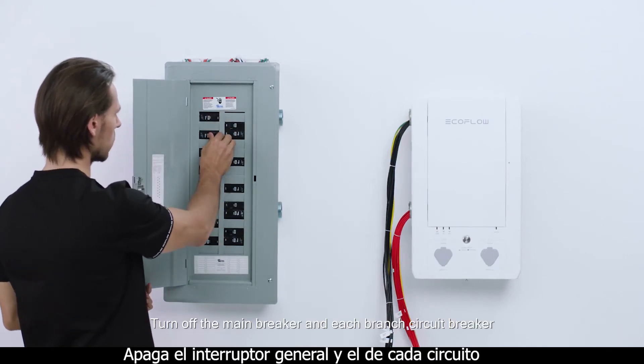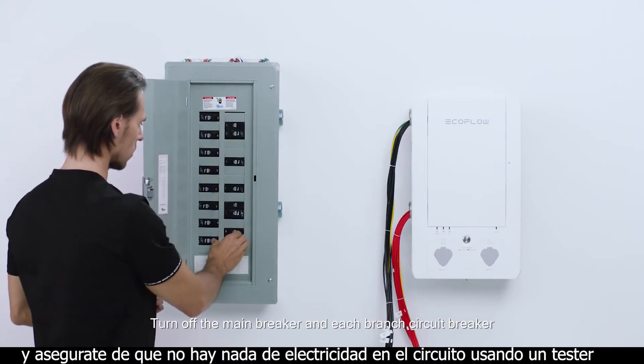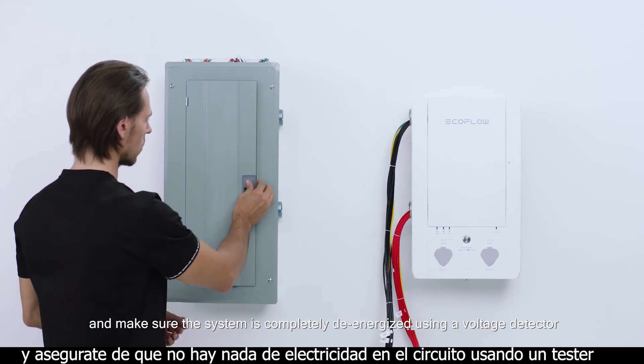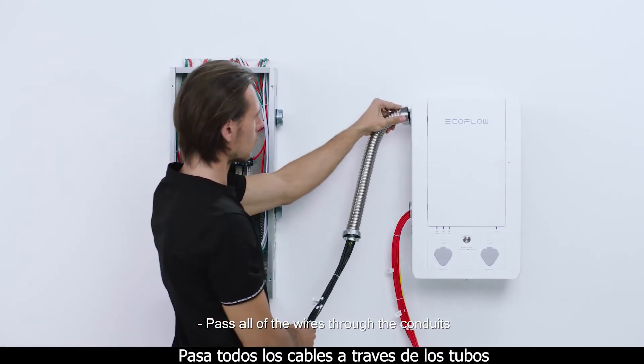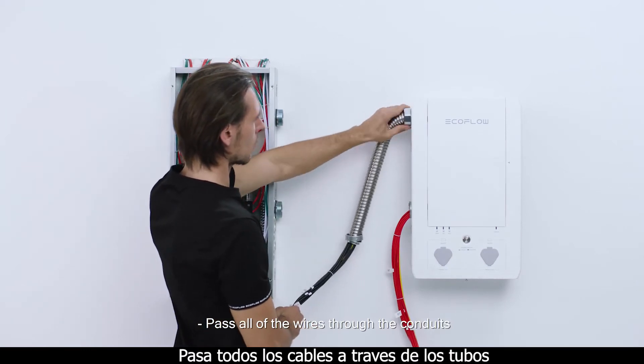Turn off the main breaker and each branch circuit breaker and make sure the system is completely de-energized using a voltage detector. Pass all of the wires through the conduits.